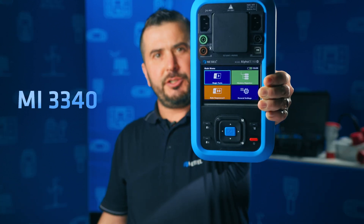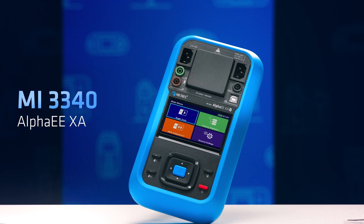At Material we believe testing should be smarter, simpler and more efficient. This is why we are introducing the MI3340 Alpha AA XA — the ultimate tester designed to help you work with total confidence.